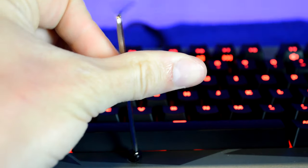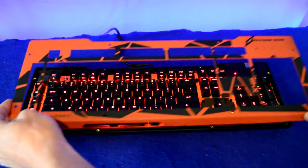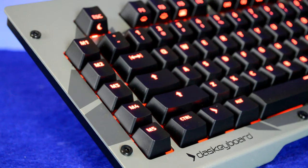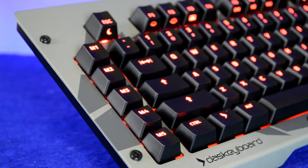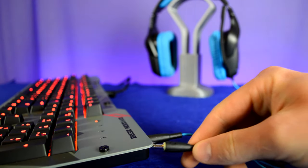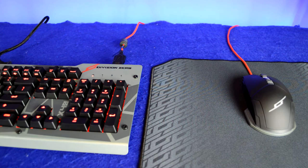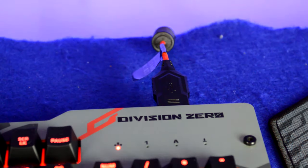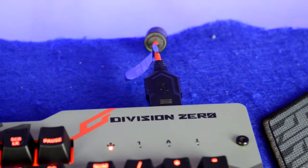To change out the top covers, you simply unscrew them with the tool they provide and slap on the new one you ordered. This is pretty cool because it helps tie in with different themes in your setup. The keyboard is a 104-key mechanical keyboard with five additional programmable macro keys, featuring full N-key rollover as well as USB and audio jack passthrough. The placement is great — the jacks are in the far back right corner facing toward the back of your desk.